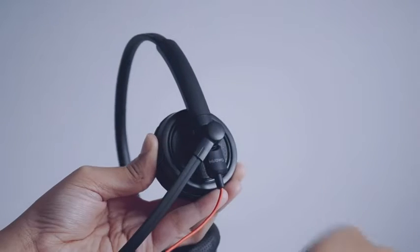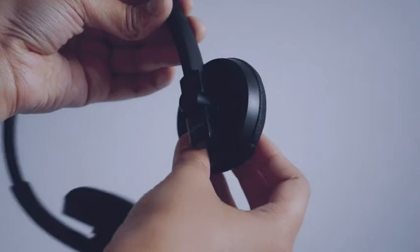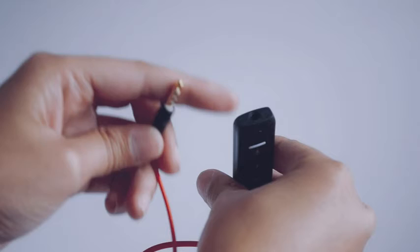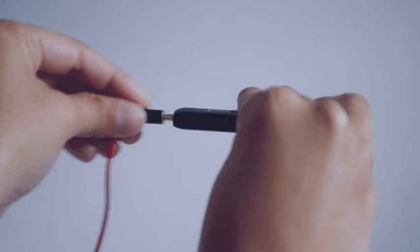The microphone of the earphone can be rotated 330 degrees while the earmuff can be rotated 180 degrees. The display cable is 2.5mm long and there are control buttons — speaker, mic, volume up and down.